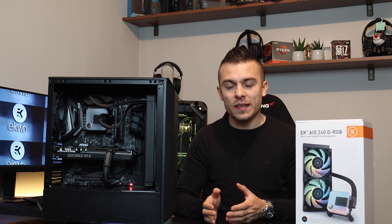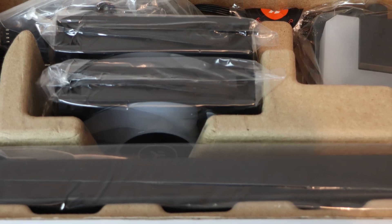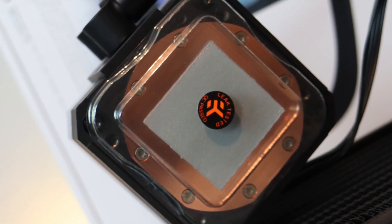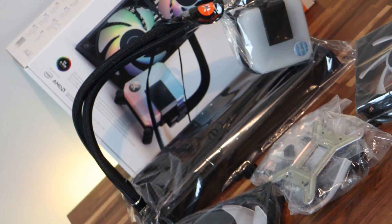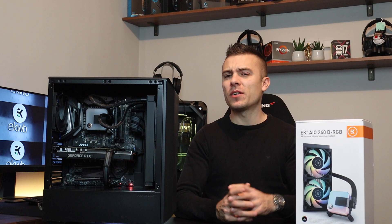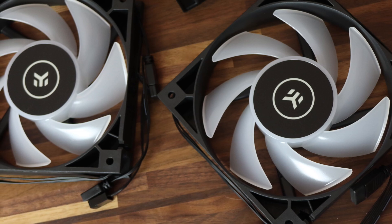As I stated on the 360 radiator, the AIO240 has the same thing and it's really impressive. After a while you do need to change thermal paste. The AIO240 already comes with pre-applied thermal paste on the CPU block, but after a year or year and a half — if the CPU starts heating up — you'll need to remove the CPU block, clean the old thermal paste, and place a new one for better heat dissipation. EK included an additional tube of thermal paste inside the EK AIO 240 DRGB packaging just for that.